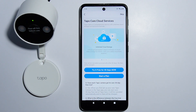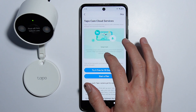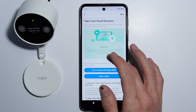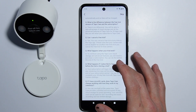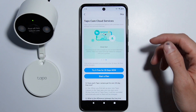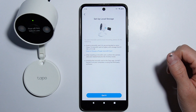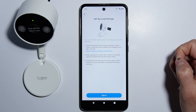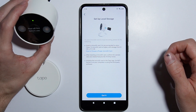Here is information about Tapo Care cloud services, which gives you unlimited cloud storage, rich notifications, and smart alerts. We won't be getting the plan, so let's skip it. You can also insert an SD card into your camera.